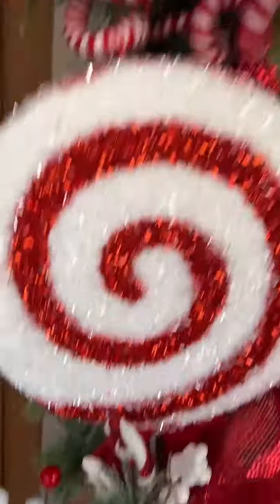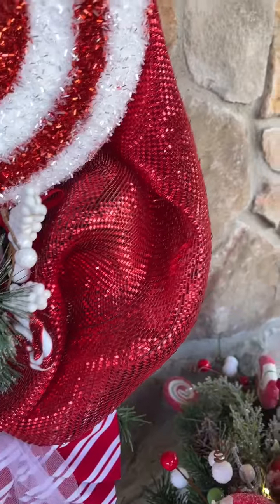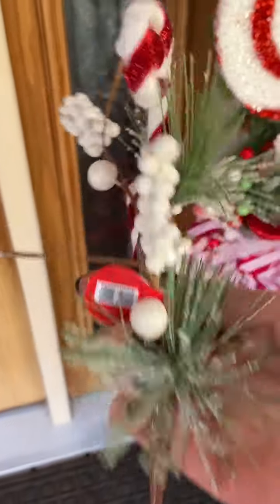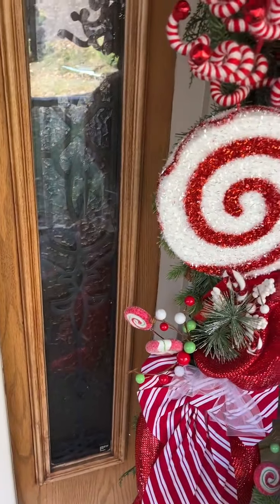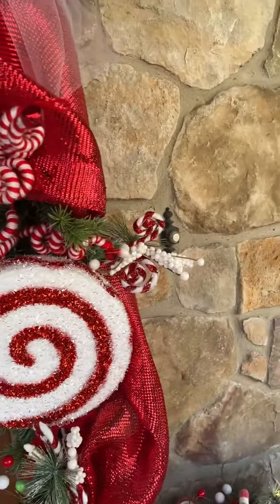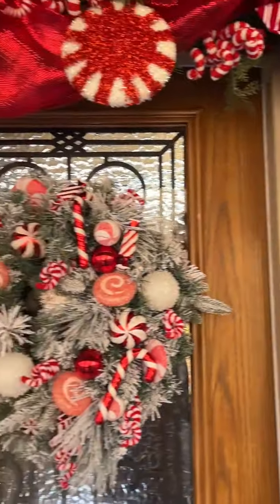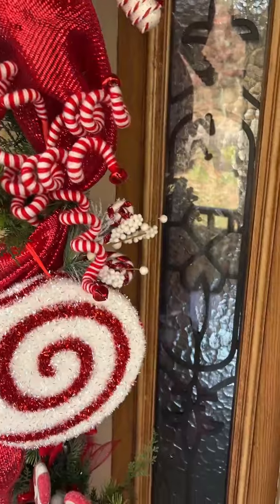This pick here is also from Hobby Lobby. Let's see — I think I have one here that I can show you. This one is also $2 on sale, regular $4. I used four of those, two on either side of the door.